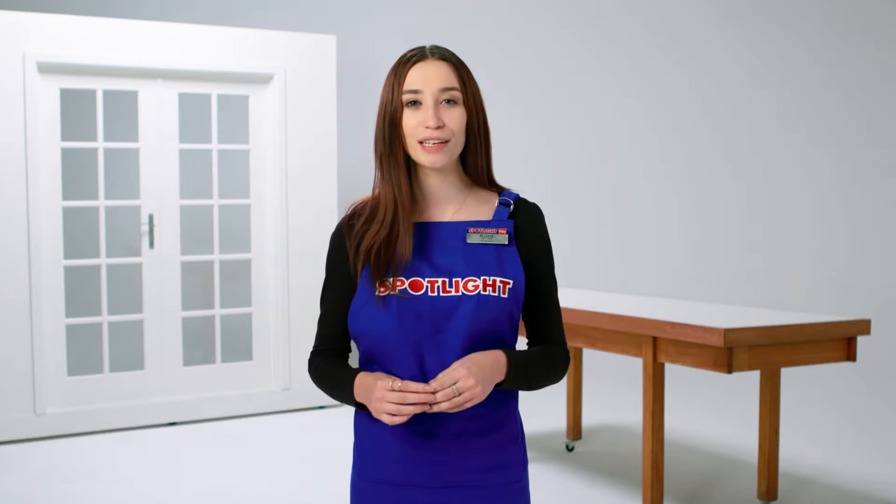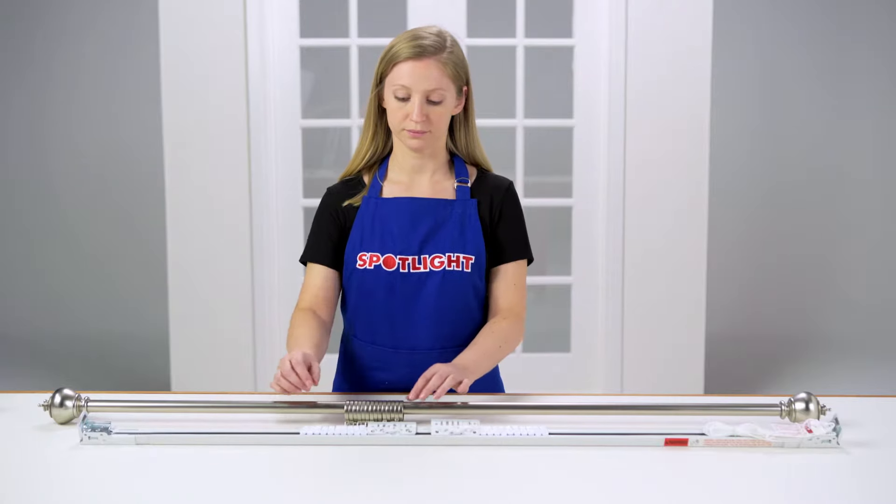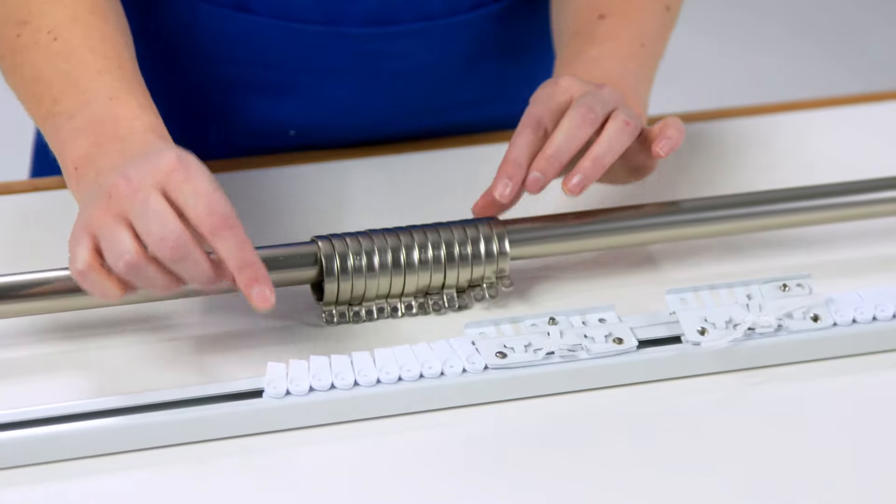Before you measure and cut your fabric, cut your pleat tape to the same width as your curtains. Then work out how many pleat hooks you need based on how many sliders or rings are on your track or pole.